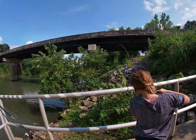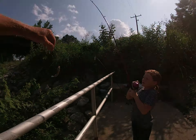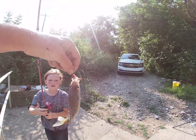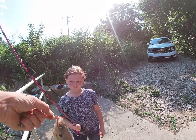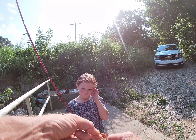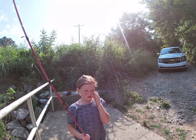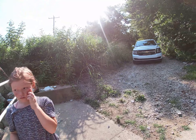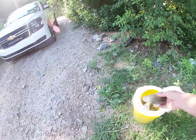Get him up here, Emmer. Look at there! That's a good eating size - is it eating size? It's a little bit smaller than eating size, but if you want to keep it we'll keep it though. You want to keep it and eat it or not? Keep it and eat it - it's barely big enough.